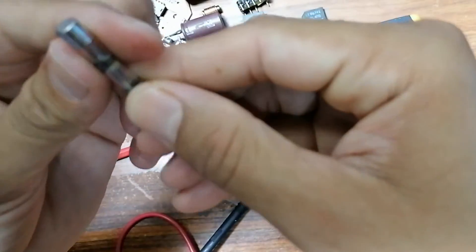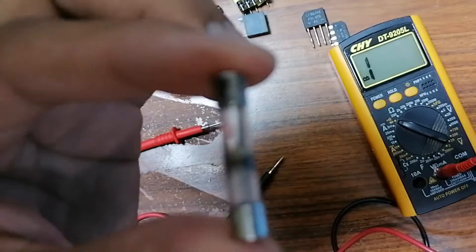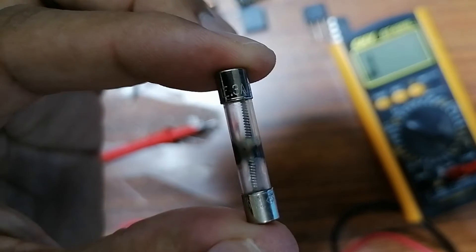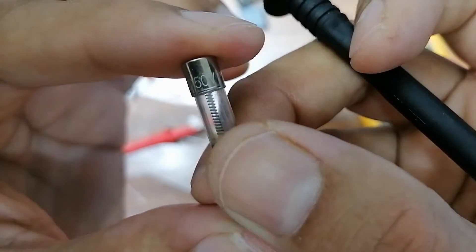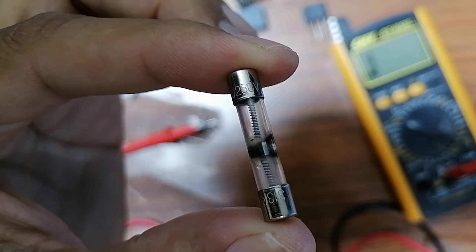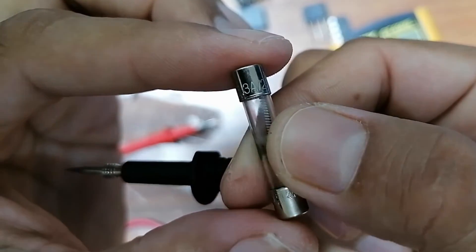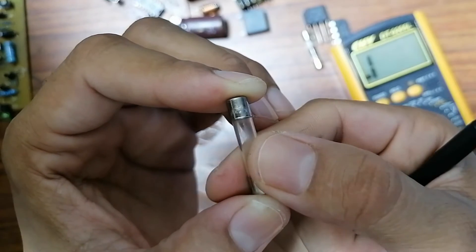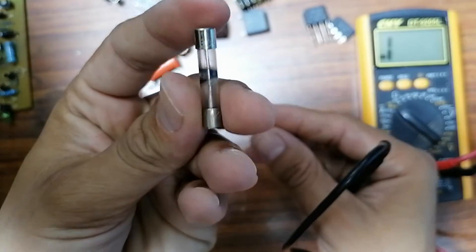If you have a bad fuse you should replace it with another fuse with the same characteristics. For this fuse the characteristics are 3 amps and 250 volts. You should replace it with another fuse with the same rating — 3 amps, 250 volts. This second fuse also shows 3 amps and 250 volts, so we can replace the bad one with this one.